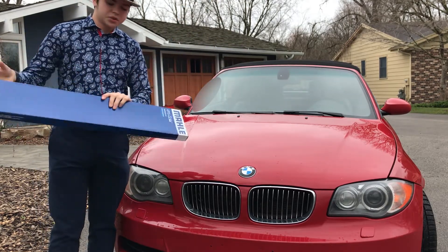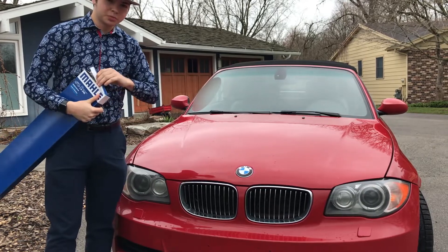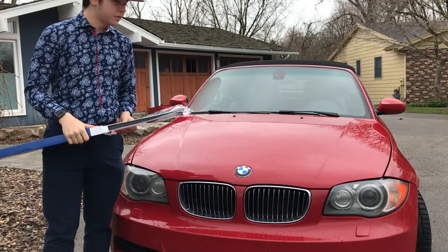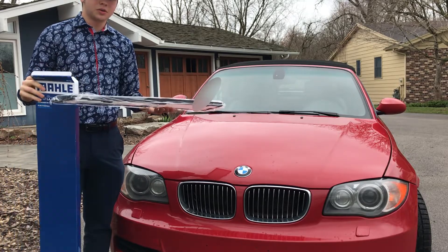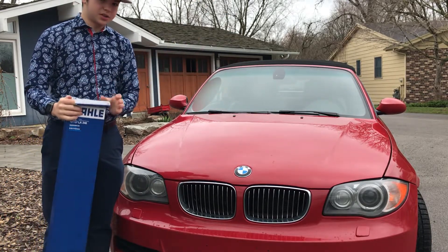What's up guys, how's it going? Today I'm going to be showing you how to install a new Cabin Air Filter on your BMW. This is specifically an 08 135i convertible. You'll see it is a fairly simple install — you only need one tool. So let's get right into it.